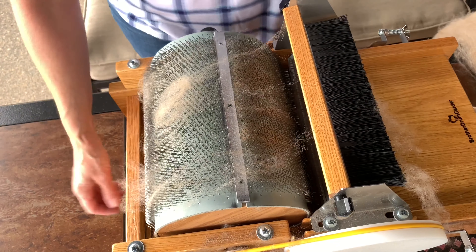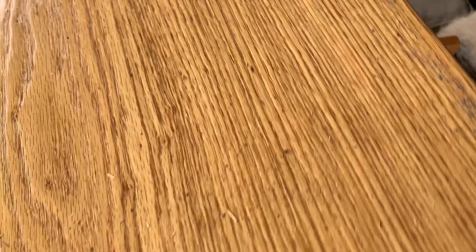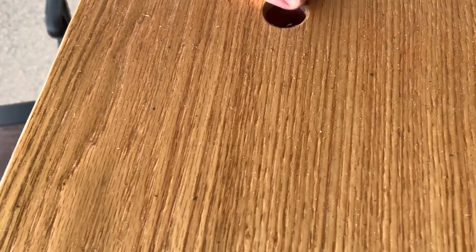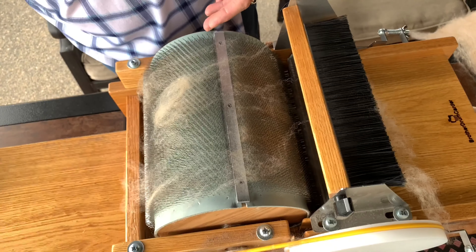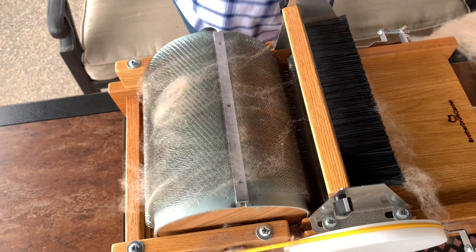And that's going to be the first time through. We're just going to check — we can see with that first time through how much vegetable matter is on that tray. I'll likely put this through a couple more times.